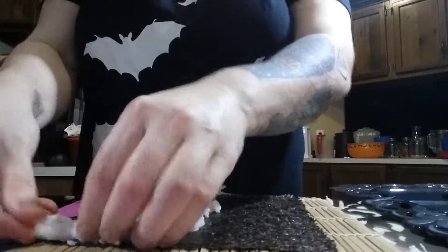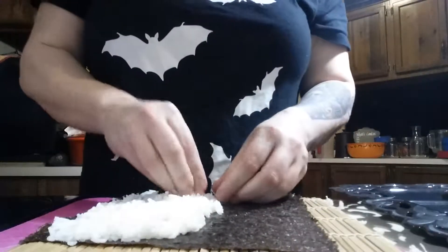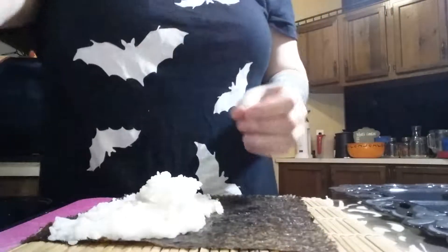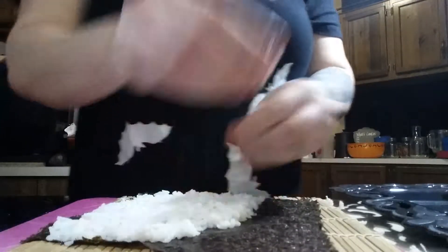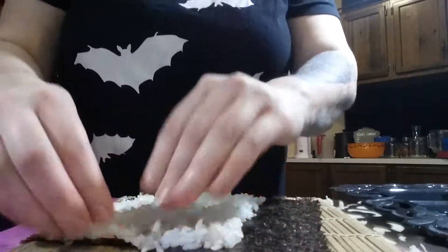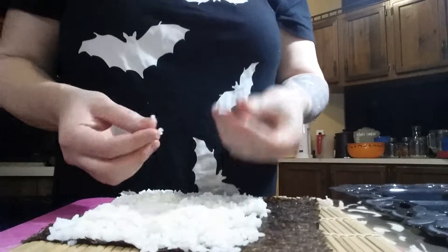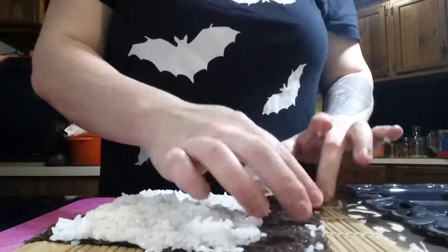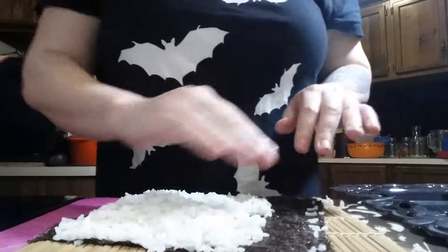You want to push the rice to the edges of just one side — you don't want to do it all the way. I need a little bit more rice, and you'll figure out how much you need the more you make it. You want to go about three-fourths of the way up with your rice until you have a completely covered section. Then take what's left on your fingers and push it onto the edges and smush it down — that'll be your sticky edge. Think of it like an envelope: you want that edge sticky so that it will roll together.